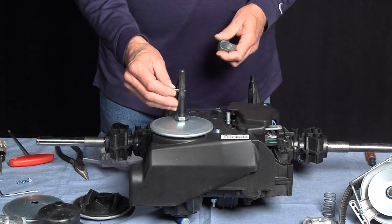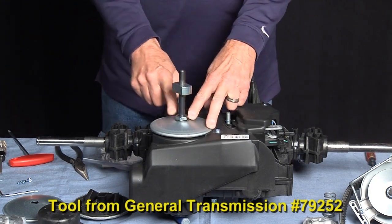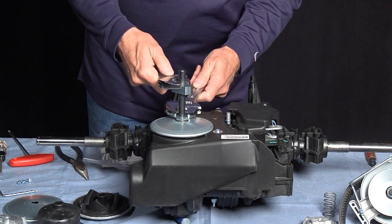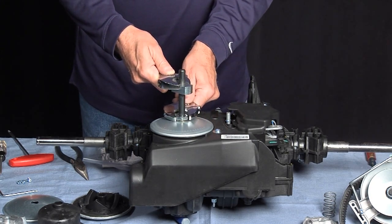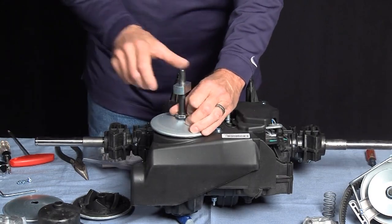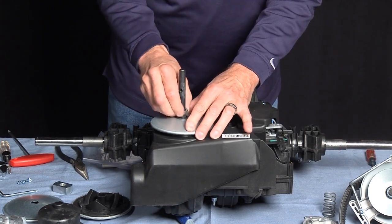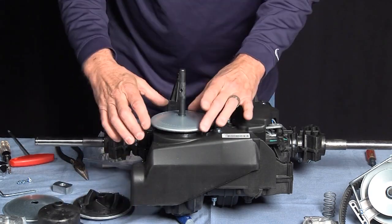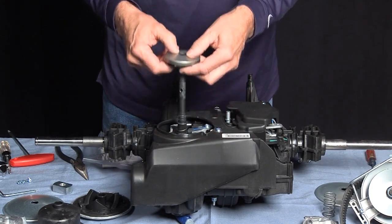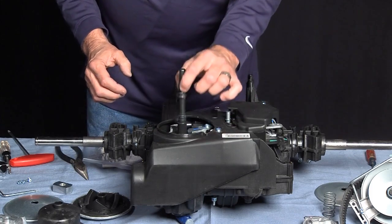Next, we reuse the old pin and the tool from General Transmission. We're going to remove the nut, and this is held in place at 65 foot-pounds. Remove the nut and the washer, then the cover — using care not to lose the ball bearings and the spring.